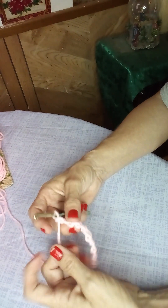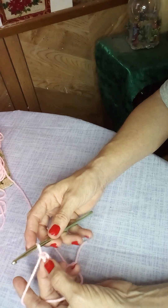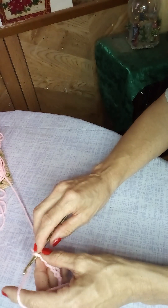To start the first row, you're going to go into the second chain — not the chain where the loop's coming from, but the second chain, which is basically your last chain that you did, that would be chain number ten. Do a single crochet.